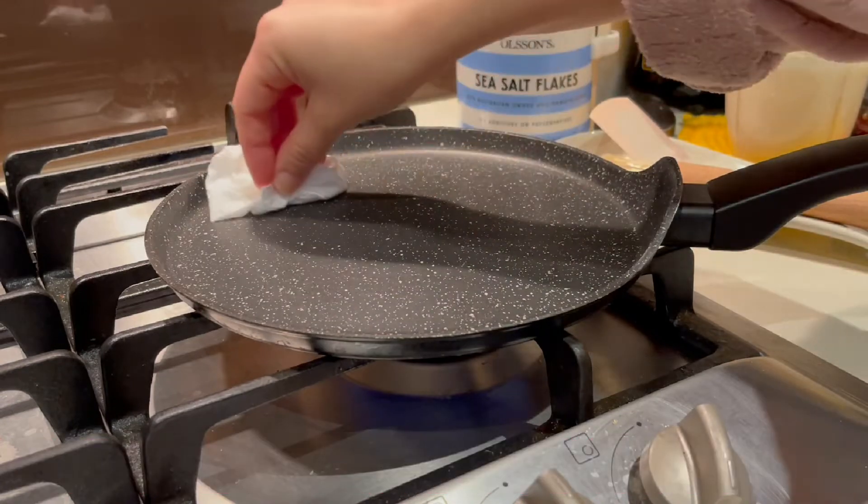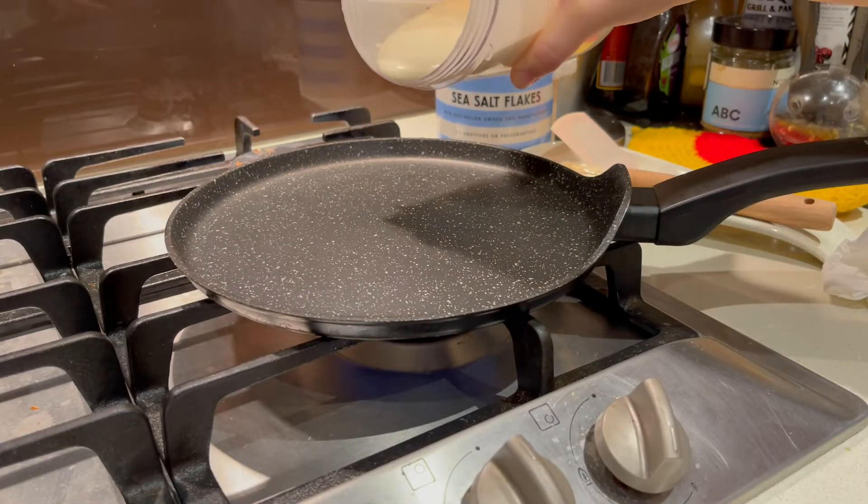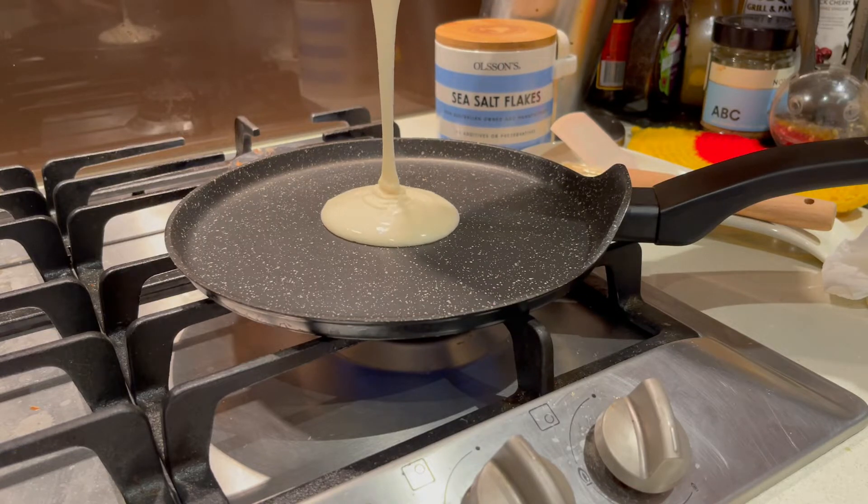I'll cover it in a little bit. I don't even know how to mix it. I used to put it in a little bit.